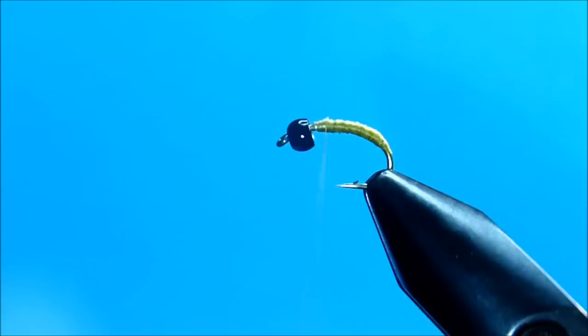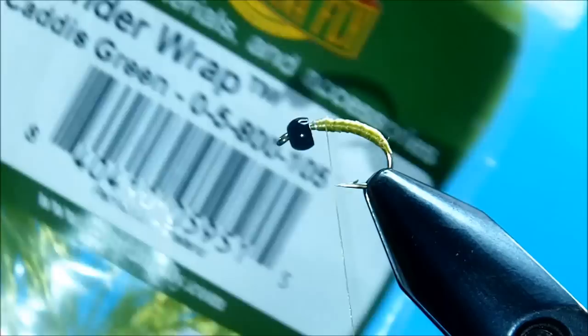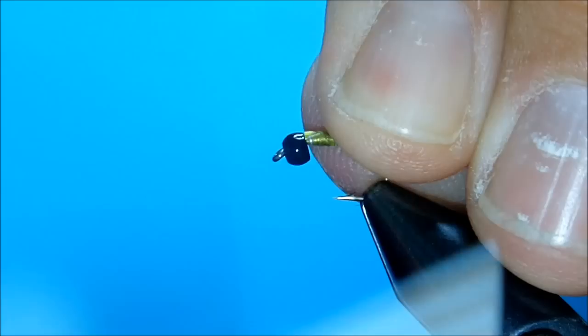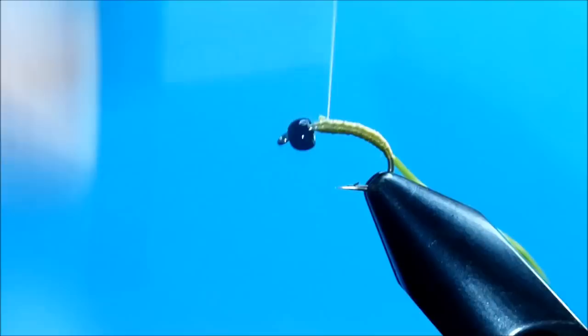Next, I'm going to take the body material which is a product from MontanaPly. It's called Wonder Wrap in a caddis green. I'm going to get this started — I want to get it right on the side of the hook. I'm going to wind it down to the bend, then come back up to the tie-in point.